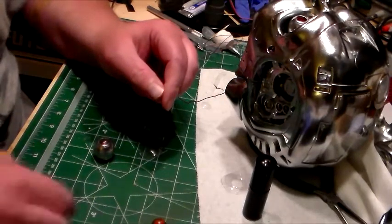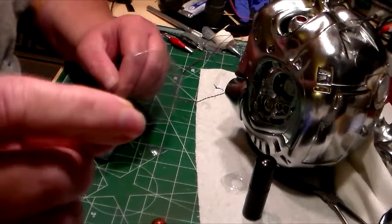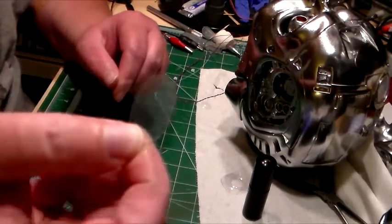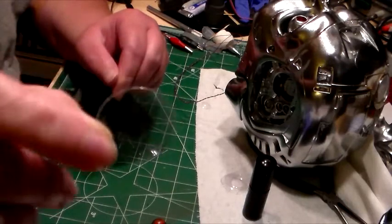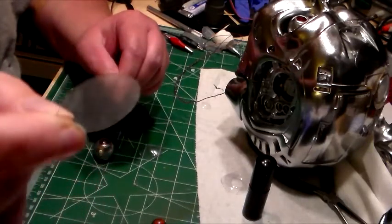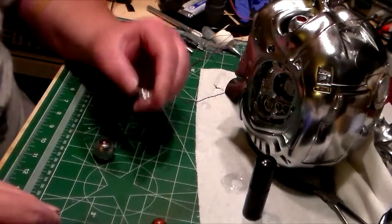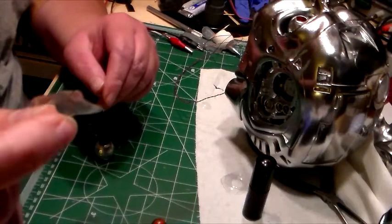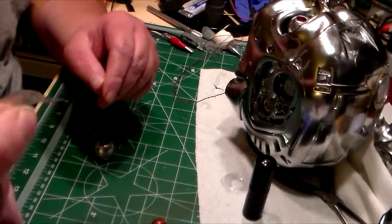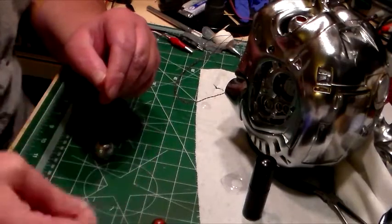I had a bunch of these little clear circles that I got from a place that was just going to throw them away, so I picked them up. Through some trial and error, I used my heat gun — and this is one of the mistakes — I started bending it but then it kinked on me, so I had to scrap that one. Trial and error.